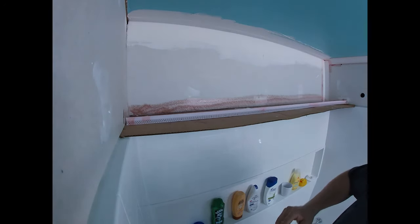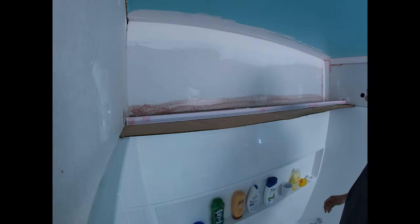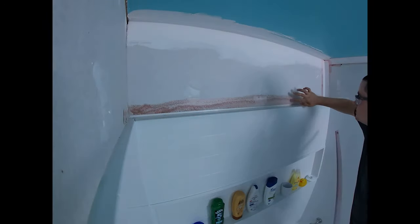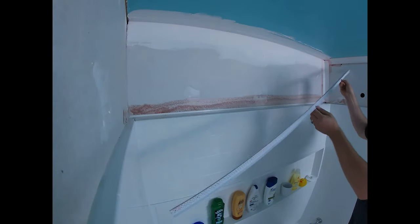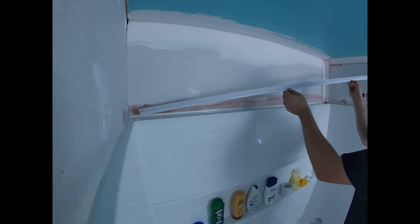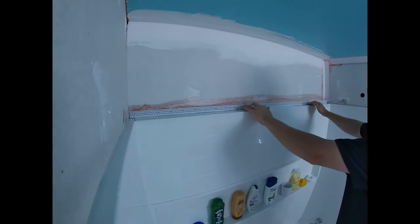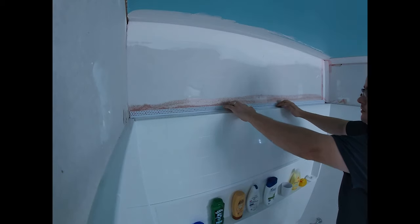Leave it until it tacks up — about 30 seconds to a minute. This stuff is very strong, so make sure you have a fan on or a window open. Once it's fairly tacky, go ahead and apply it. This is why you want to confirm it fits beforehand, because once it goes on it sticks really well.